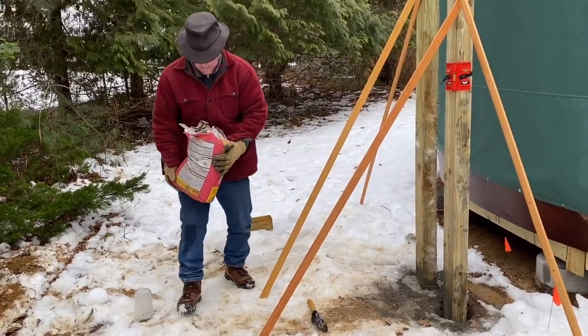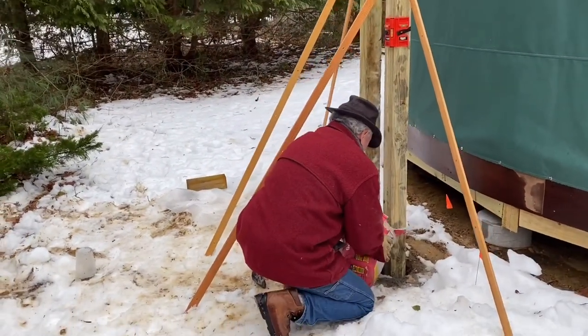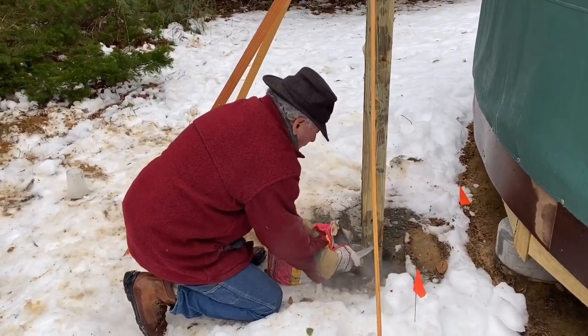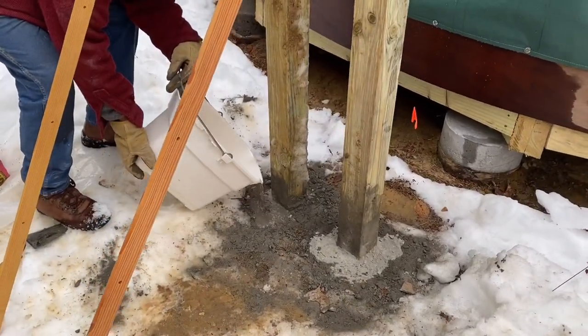That's why I'm the project director — I don't have to carry heavy bags. But truth be told, if I had to I would and I could. I'm gonna head back to the house and get two quarts of hot water so Don can pour it into that quick-crete cement mix. I'm gonna walk very carefully so I do not slip — two quarts of hot water.